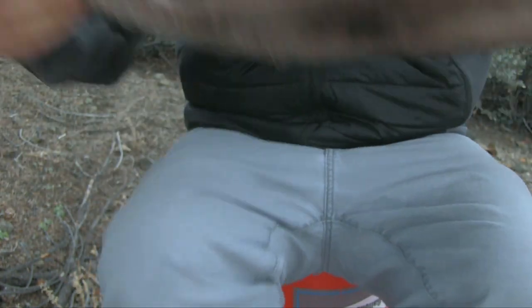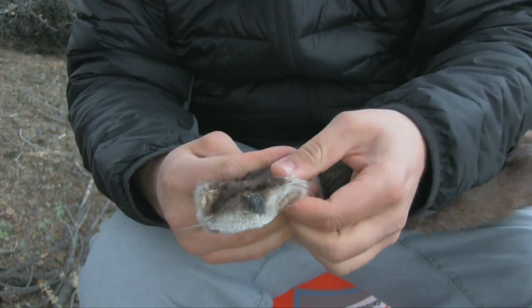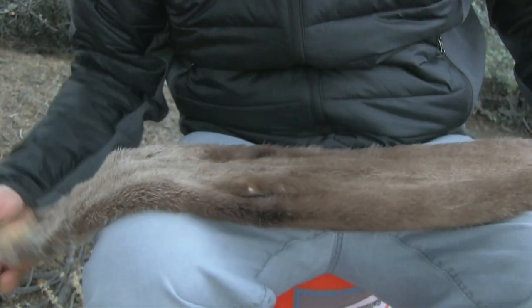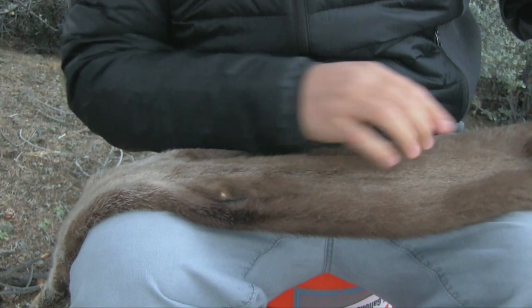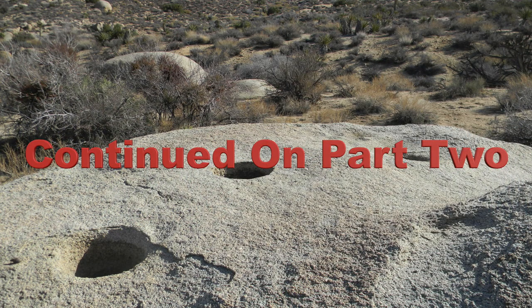That'll stiffen this up a bit. At this point I'll cut off the otter head, or the face of the otter, and we'll start working on the strap.